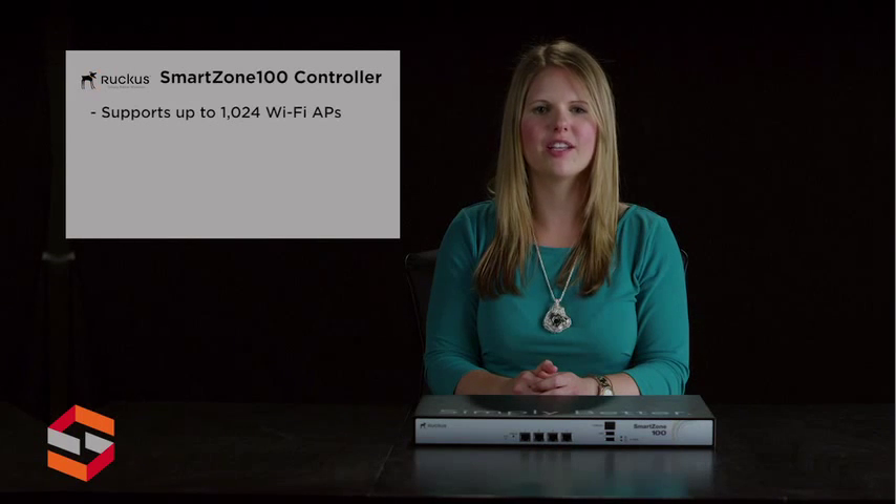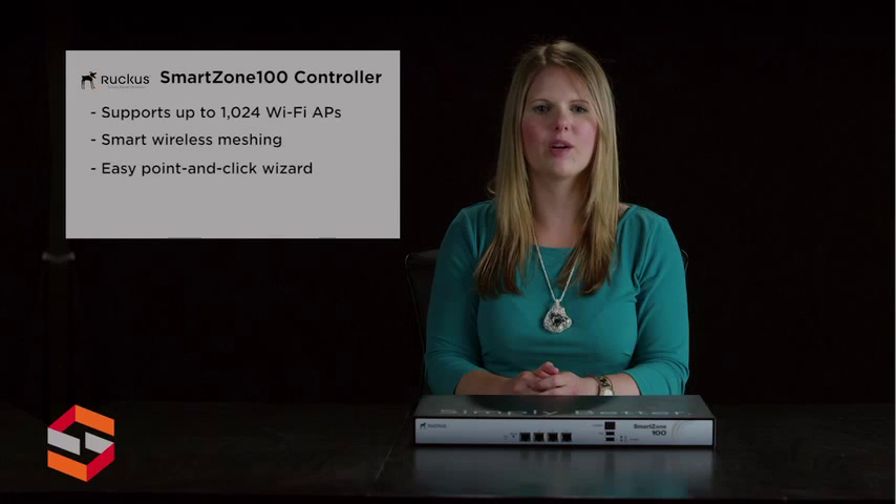The SC100 integrates the SmartZone software platform that delivers advanced features such as smart wireless meshing, high availability, hotspot verification, guest networking, and dynamic Wi-Fi security. The SC100 easily integrates with network, security, and verification infrastructures already in place, easily configured through a point-and-click web wizard.